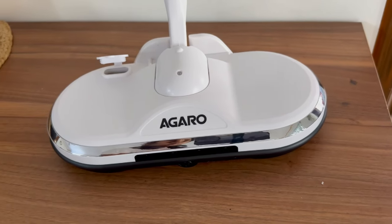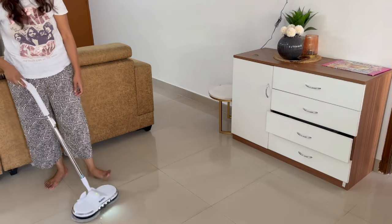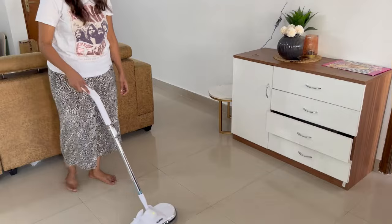I have shared the details and the link about the Agaro electric mop in the description box. I hope you found it useful. We'll see you in my next video. Bye.